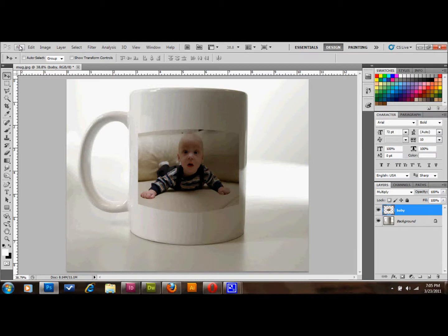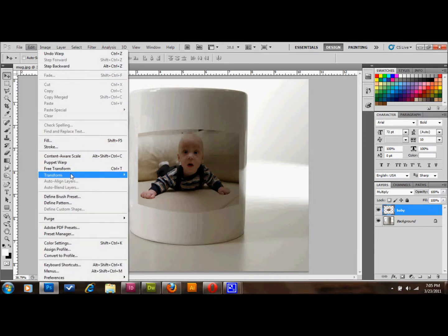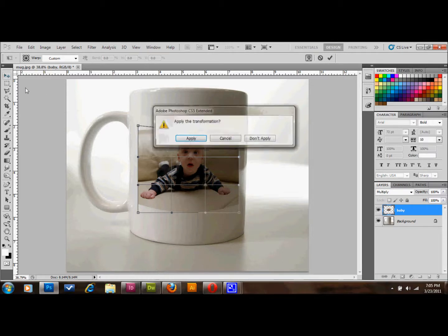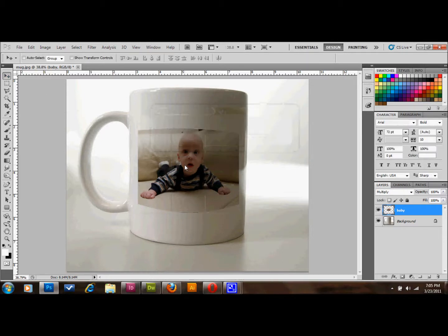Edit, Transform, Warp. I'll just pull this side up a little bit and see if that fixes it. Now I'll go ahead and pull this side up to match it a little bit.